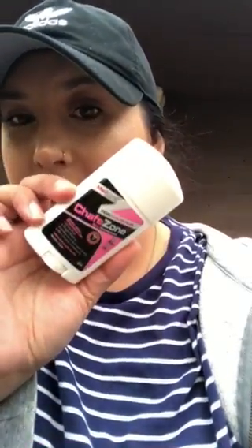Whenever I find amazing products that I love, I like to share them with you. This product is called Chafe Zone skin protectant — it's an anti-chafe rub stick. It has changed my life, especially now that I live in Bakersfield where it's pretty hot. You want to wear shorts, you want to wear dresses, but you're scared of the chafing.